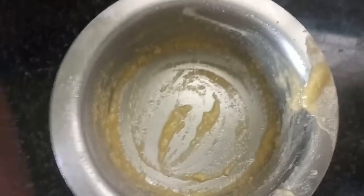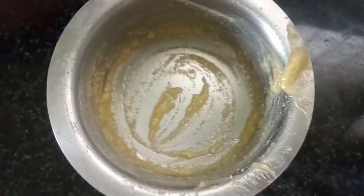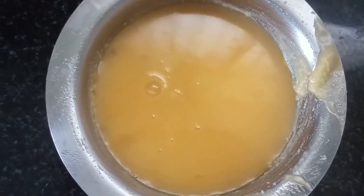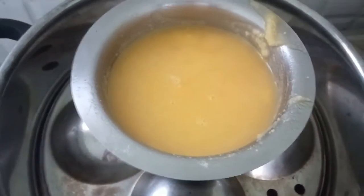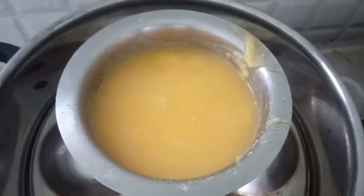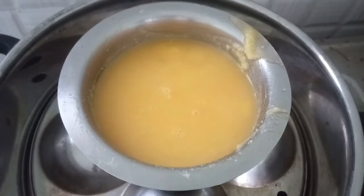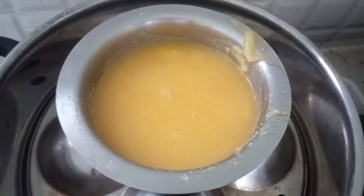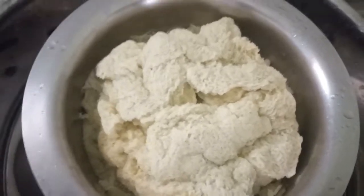We will mix it well, then we can boil it in the pot. We did this in a pot. We could get the pot in a second. We should be able to keep it in 5 minutes.